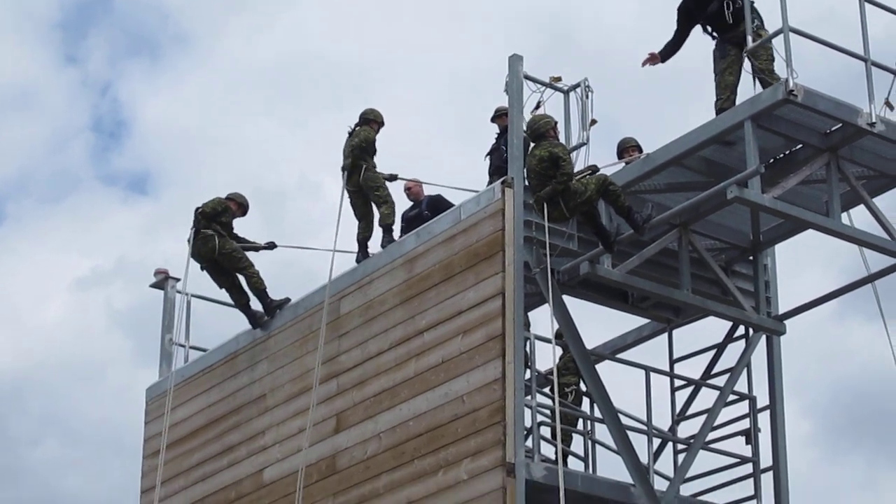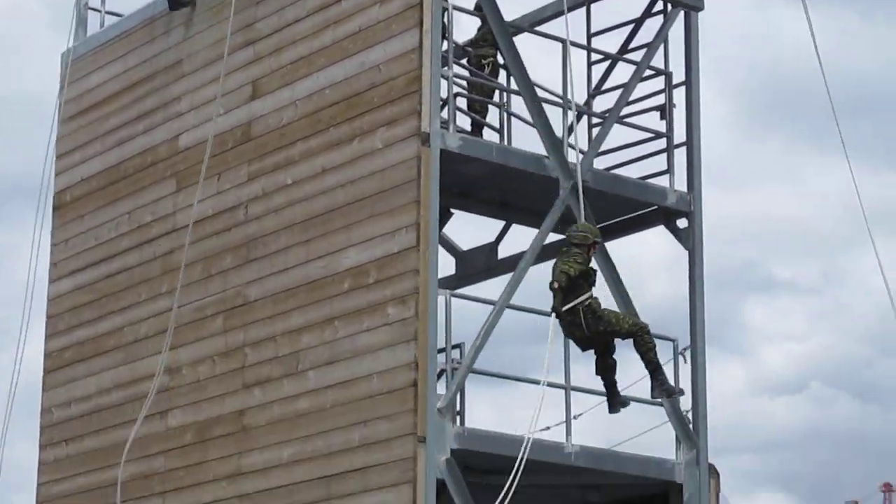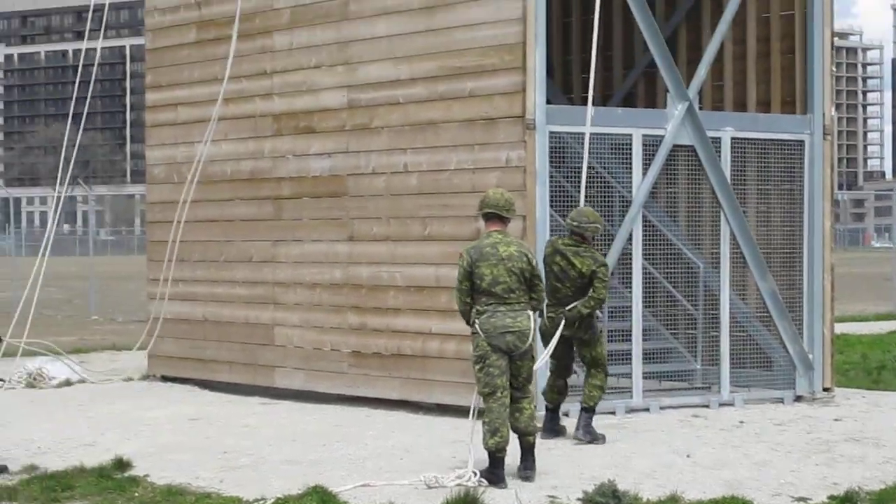Okay, ready? One. Go. Pull your arm out. Here we go. Break. Not too bad.